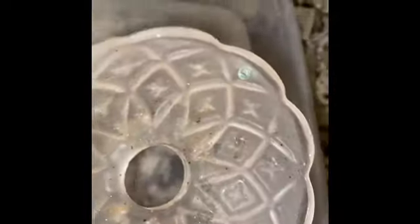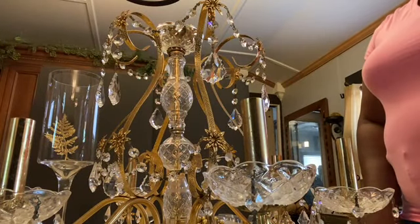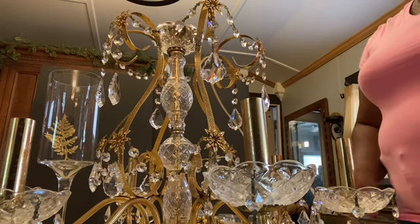Now I'm just going to dip them in some vinegar and water and clean them. They clean very easily — see what it's looking like already. Okay, family, so this is my chandelier all cleaned up.